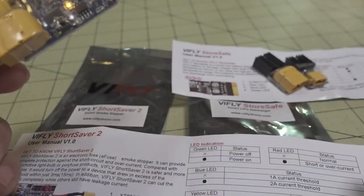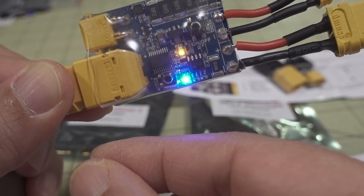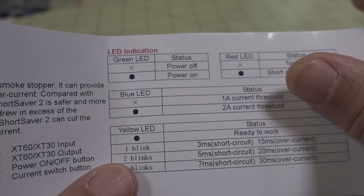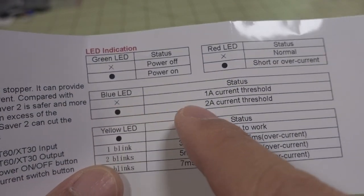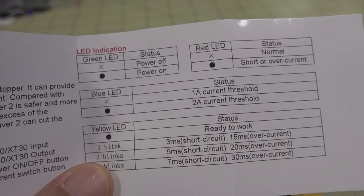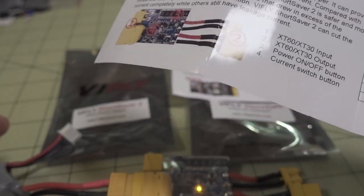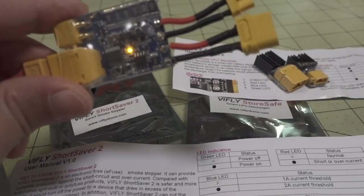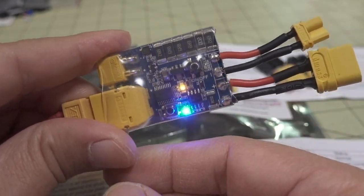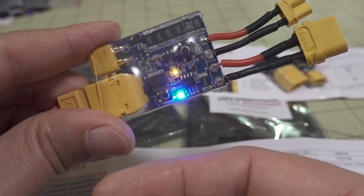If you want to change the current setting, there's a blue LED. When it's off, the threshold is one amp; when it's on, it's two amps. So blue LED off means one amp is the current threshold, and with the blue LED on it increases the threshold to two amps. If you have a device drawing a little more power and tripping the smoke stopper, just hit this button, turn the blue light on, and it'll increase the threshold to two amps. It should still be safe, but you still want to be careful.